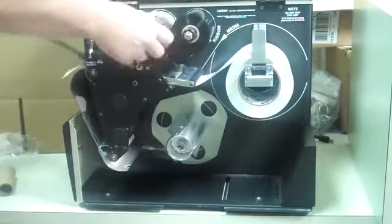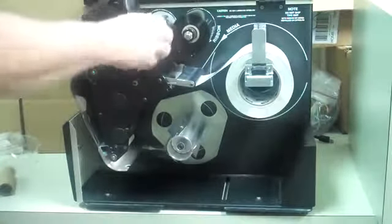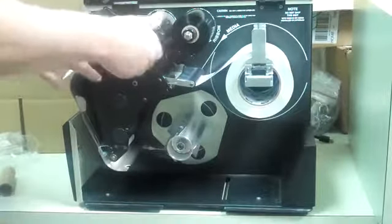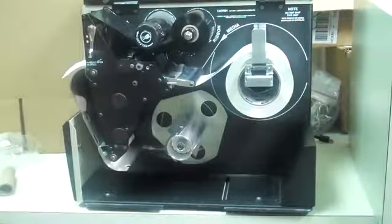It's only held on by friction, so it doesn't need to be all that neat to start. Once you've got it in place, open the printhead a little bit, give it a couple turns, and you're ready to go.